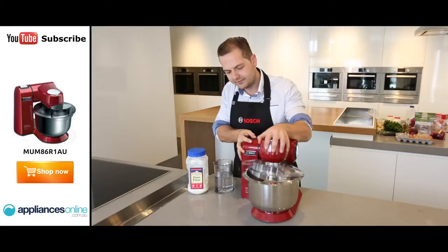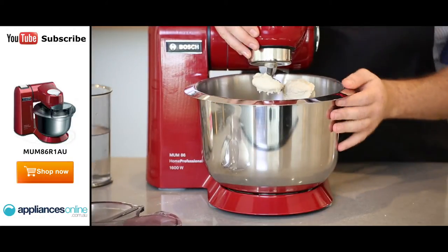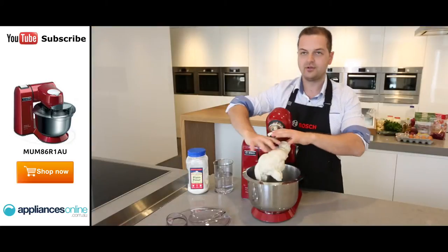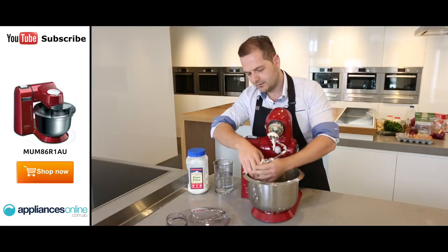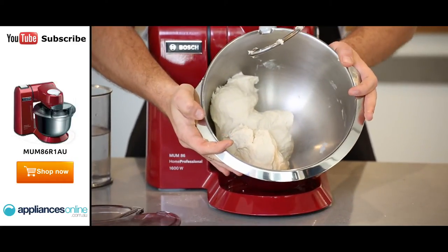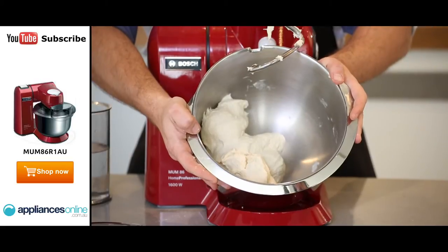Press the button, lift up the arm, take off the splatter guard, and as you can see from there, you've got a nice ball of dough. You can take that straight off. So there you go — in the space of minutes, we've got a beautiful homemade bread dough, made with the Bosch MUM8 kitchen machine, available at Appliances Online.